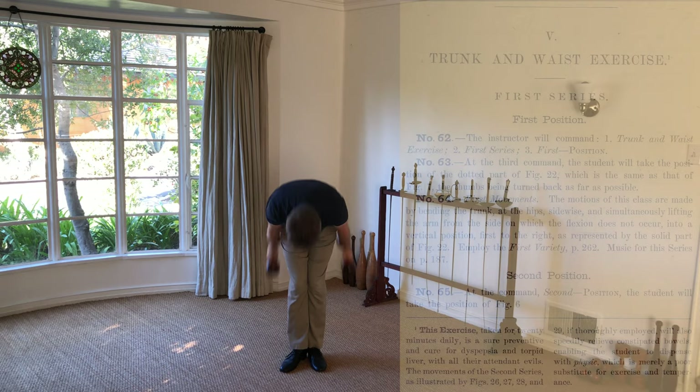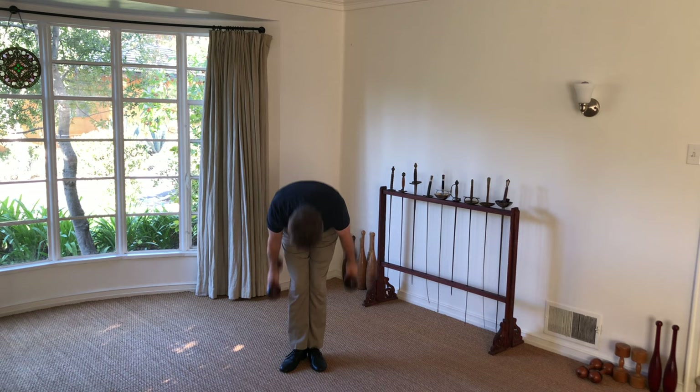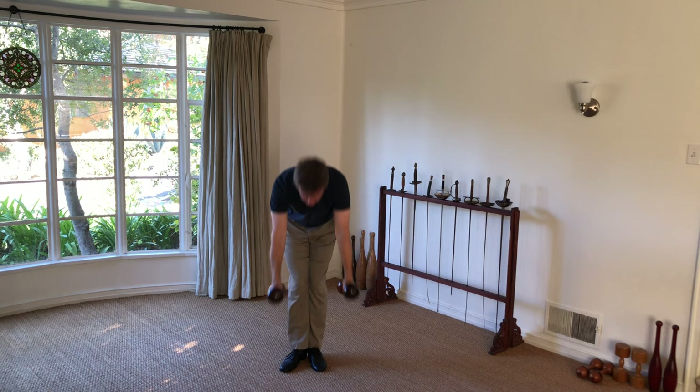The one you are seeing here is part of a series to work the trunk and waist. I am considering performing this entire series in a video to show how it would have appeared in sequence originally, and to music. If this is something that interests you, please let me know in the comments below.